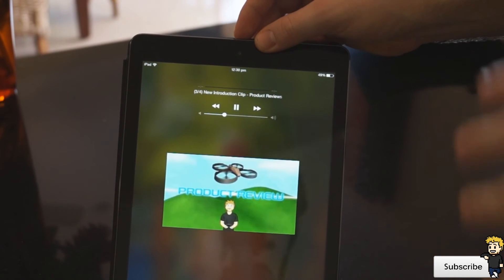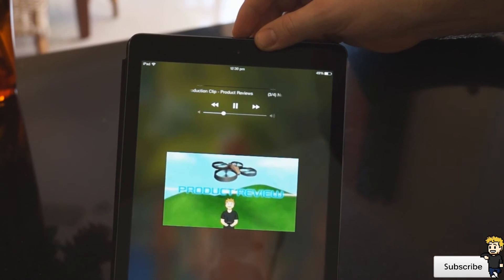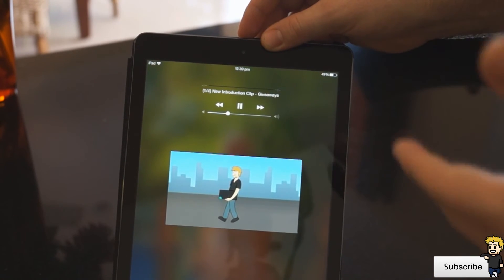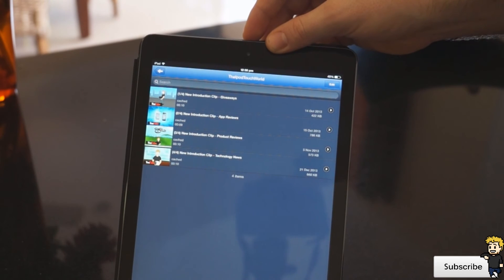This is a great application and it saves the data to your device, so there are no issues with streaming without an internet connection. You can stream all these videos with the data you have on your device — it caches all the data, downloads it to your device, and runs perfectly.